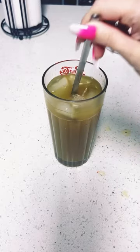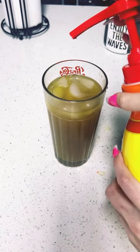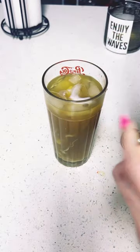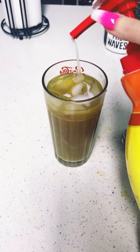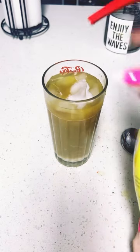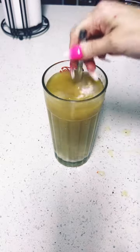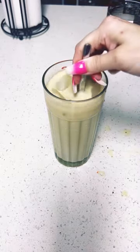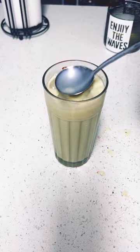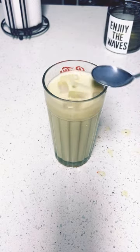I like my coffee sweet, so I'm gonna do six pumps of this sweetener: one, two, three, four, five, six. Oh yeah, just like that!